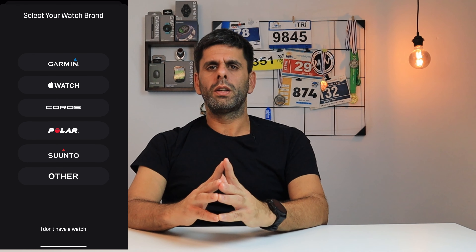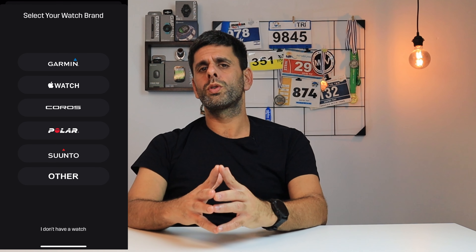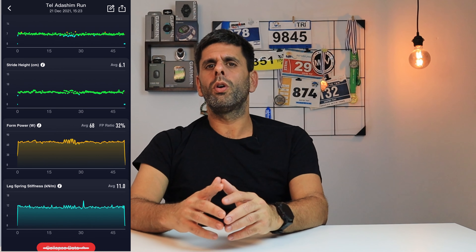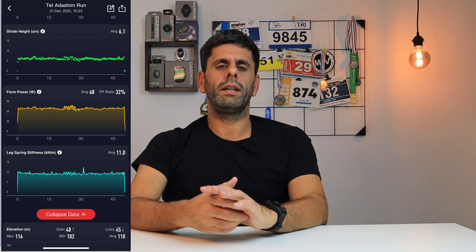Stride is compatible with all major watch manufacturers, including Garmin, Apple, Coros, Wahoo, Suunto and Polar. As I mentioned, only Garmin and Apple support a native app which you can view your workouts on. In the Coros app, for instance, you can view all the data of the run directly in the app, but only post-workout.